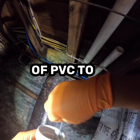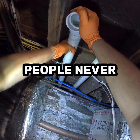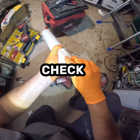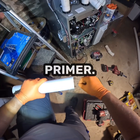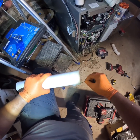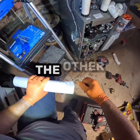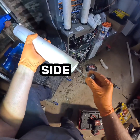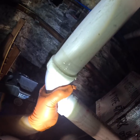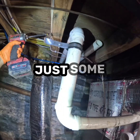From a pile of PVC to a perfectly vented Lennox system — this is the process most people never see but it makes all the difference. A little primer to clean up the PVC pipe, flip it, a little more primer on the other side, and glue. One, two — easy to look at this and think it's just some plastic pipe glued together.